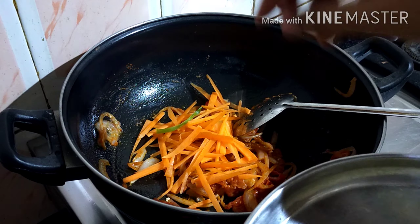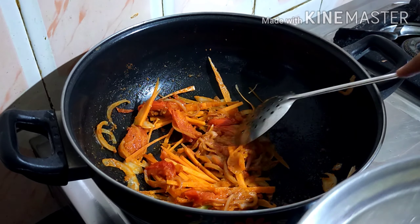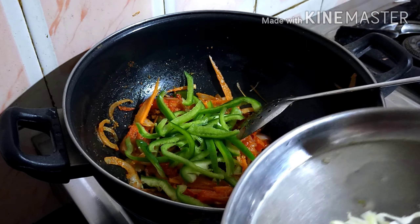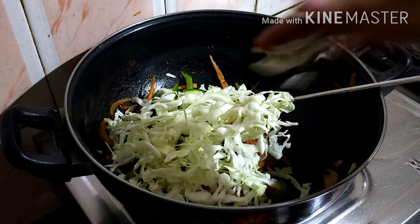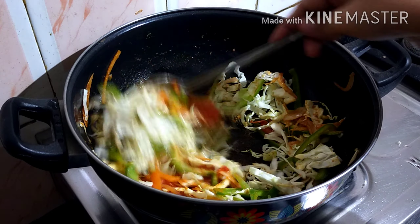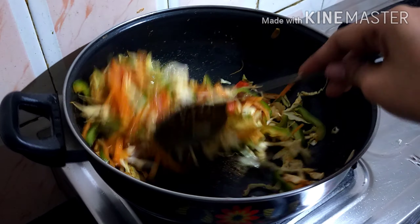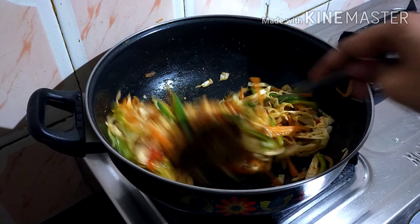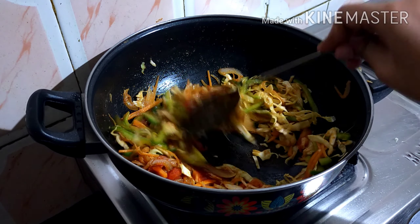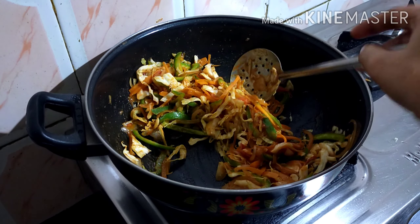Let's mix the carrot and the vegetables together. Let's mix it all up. Let's mix in the tomato ketchup as well.